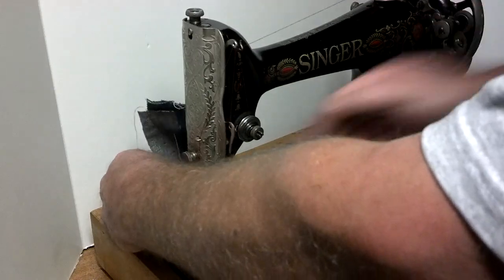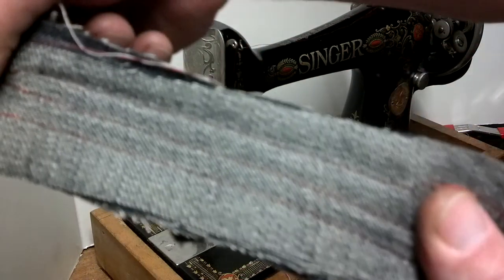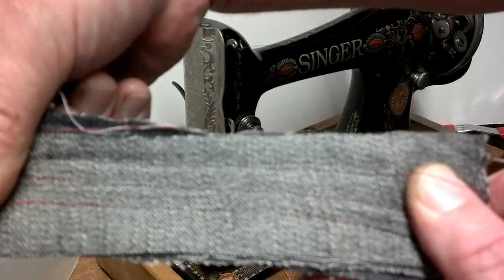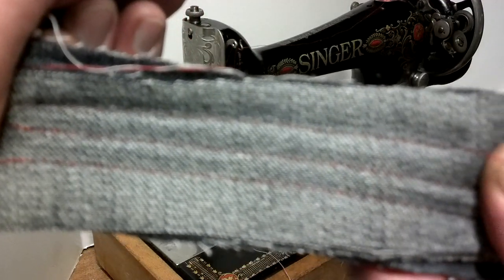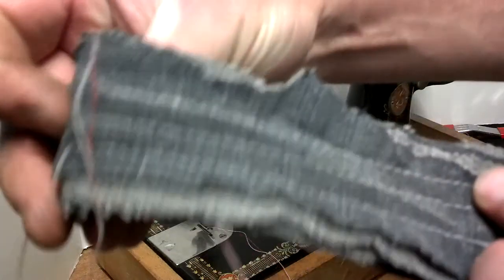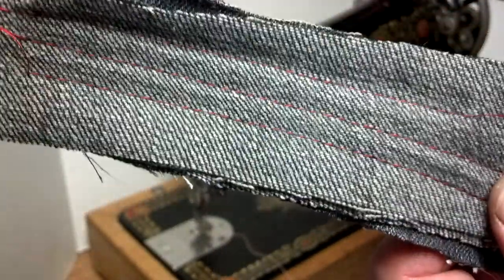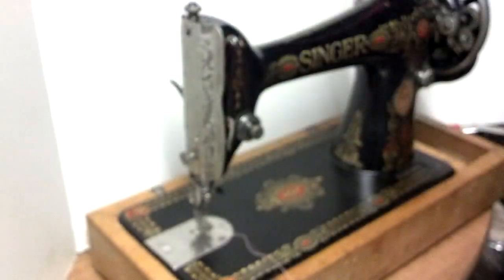And now I'm going to go to the top and slide the next one. And there you can see it's got an equal stitch on both sides.